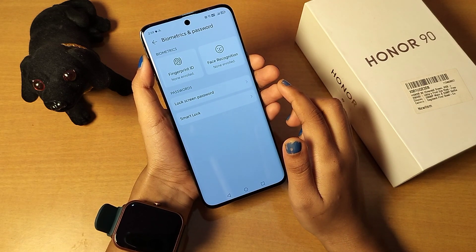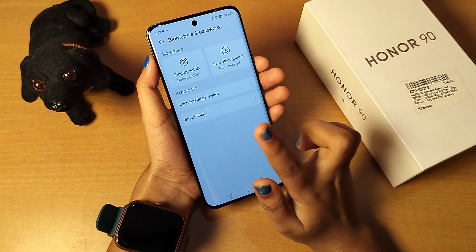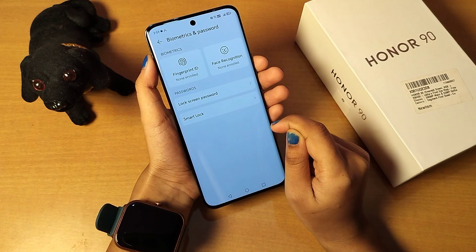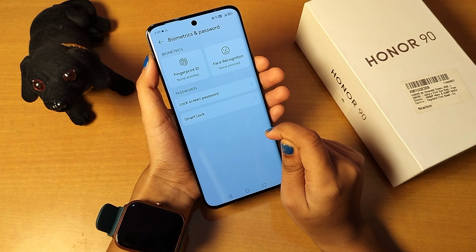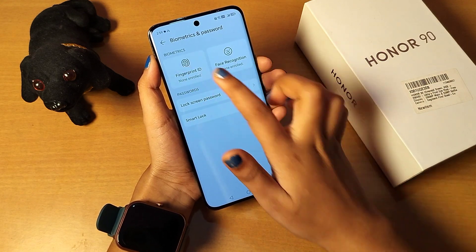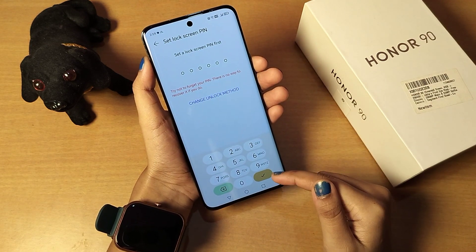Click on Biometrics and Password. When you click on it, under the Biometrics section you're going to find the option for Fingerprint ID — it says 'none enrolled', which means I haven't set up a fingerprint lock yet. If you want to set a fingerprint lock, just click on Fingerprint ID.